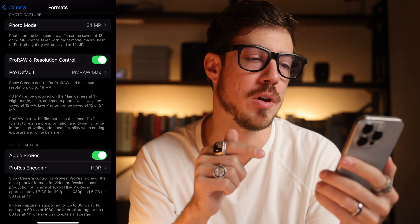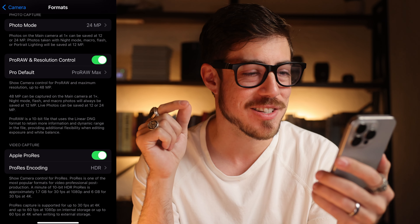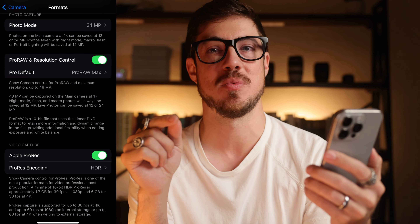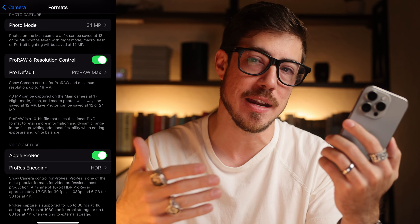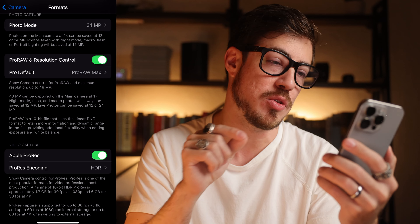The other thing that you should have turned on here is Pro-Raw resolution control — Pro-Raw max. This is just getting you the most information possible out of an image. If you are looking to edit after taking a photo, this is a tool that you wanna have checked.